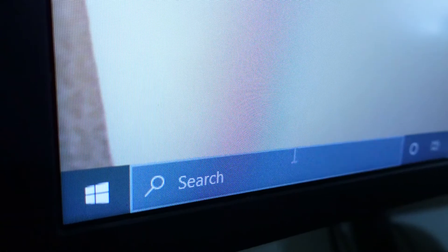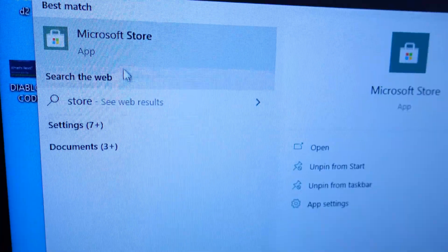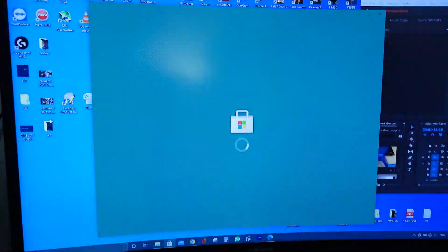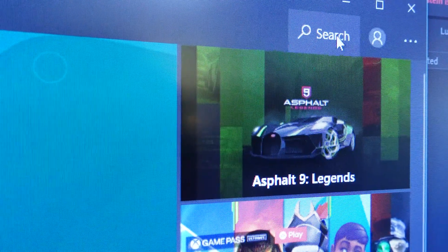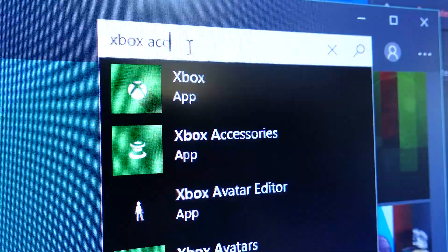First, let's update the controller to its latest firmware. Go to your search bar, type in Store and open the Microsoft Store. In the Microsoft Store, you need to search for the Xbox Accessories app.